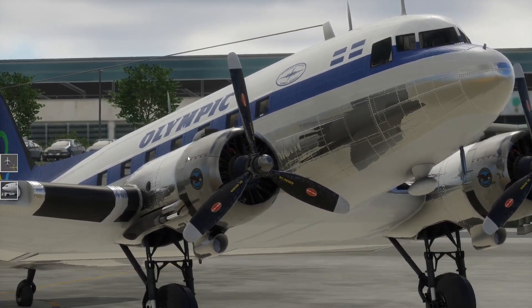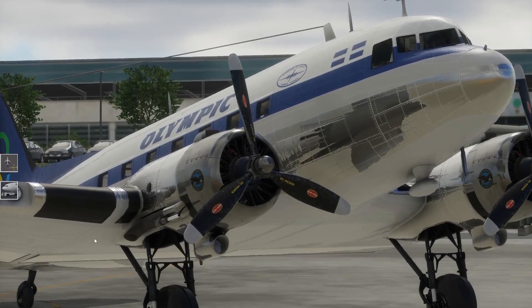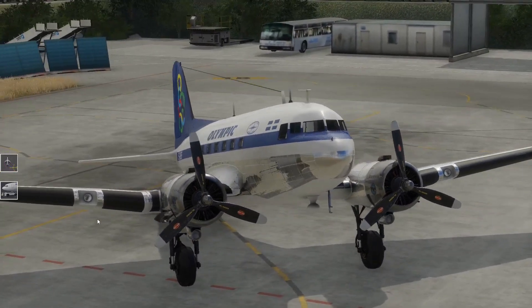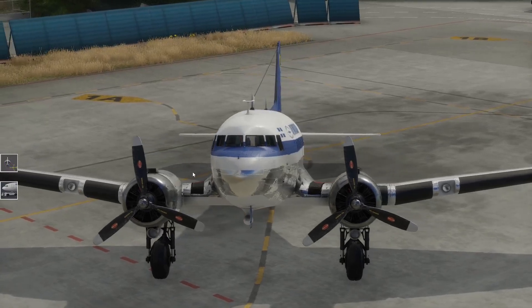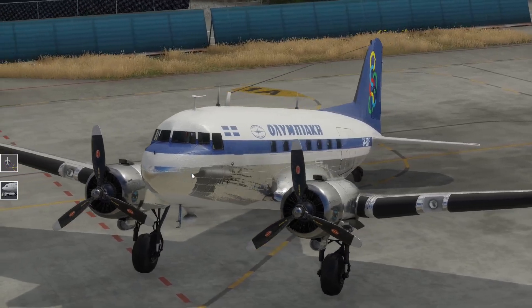Hier muss ich sagen, das gehört für mich natürlich alles ein bisschen verschmutzt - hier müsste es ja eigentlich ein bisschen was ausgescheppert haben, sodass es am Flugzeug kleben bleibt. Es sei denn, es kommt gerade aus der Waschstraße oder ist gerade aufbereitet worden. Aber schaut euch das an - es ist wirklich 1A. Gefällt mir wirklich sehr, sehr gut.